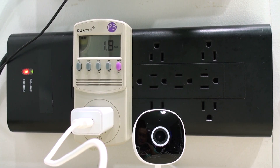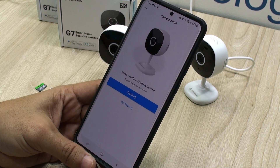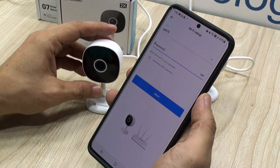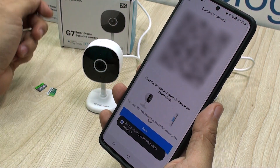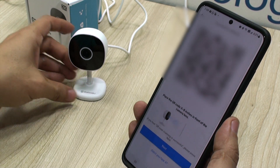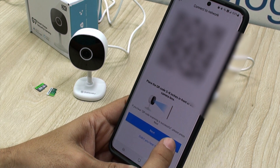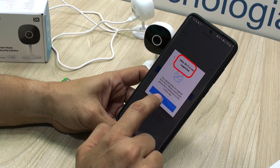First, connect the camera. Select the camera model you bought from the app — in this case it is the G7. Make sure that your camera has the LED flashing; if not, just power cycle the camera. Continue with that button and give permissions to the app. Then it'll ask you for your Wi-Fi password so it can generate a QR code with that information — a QR code that you'll show to the camera, and immediately you'll get the confirmation. Click next and the camera will be added to the system in just a few seconds. Make sure that you have a 2.4 GHz Wi-Fi network, otherwise the camera will not work.